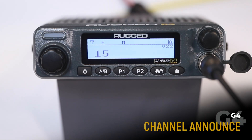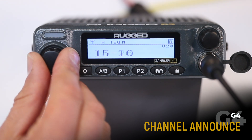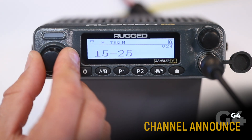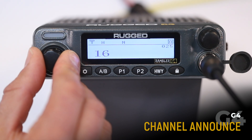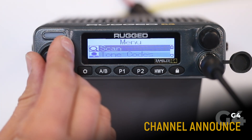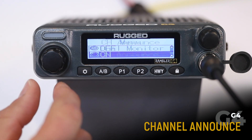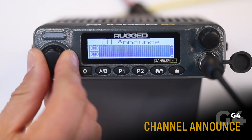When channel announce is enabled, the radio will audibly announce the channel name. To enable or disable, get into the menu, choose channel announce, and select off or on.